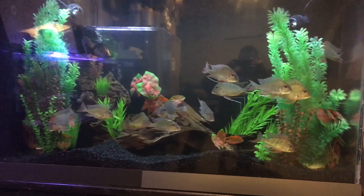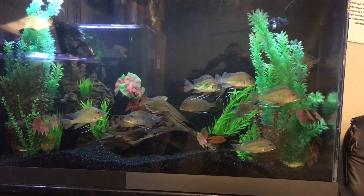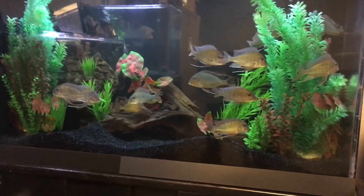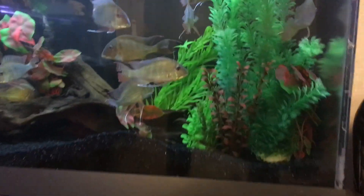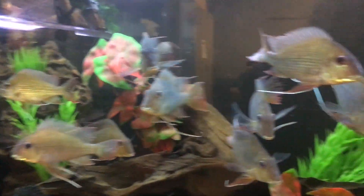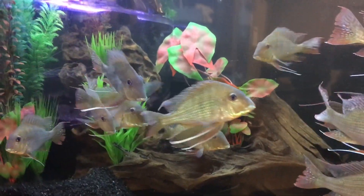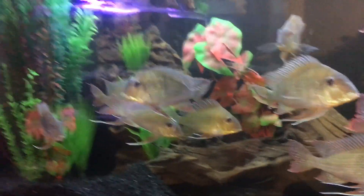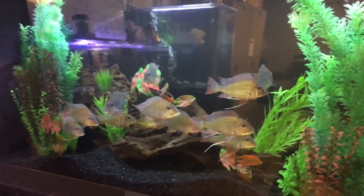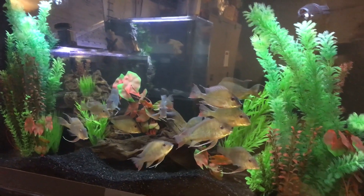The update on the 140-gallon is all of the geos are in, so there's 12 geos in there. They're looking really good, really healthy, very happy — not really any aggression. And I don't know if we'll be able to see him, but he does come out from time to time. There's this teeny tiny dwarf pike and he's doing really well in there as well. I'm real happy with the way this tank turned out. It feels full in a good way — not too empty and not too overstocked.